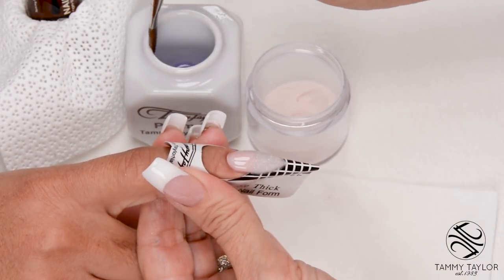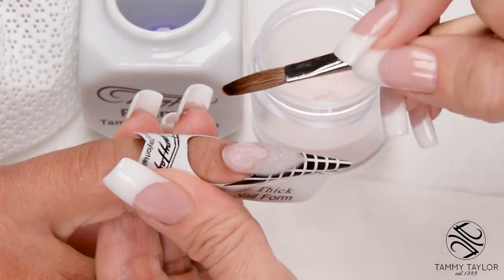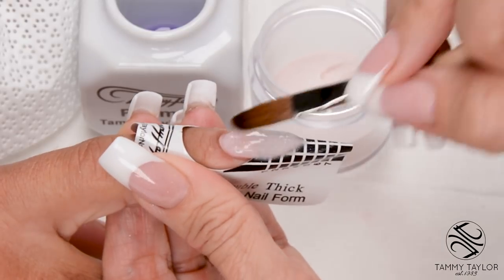Dip your brush in, wipe it away, direct towards you — this is your stress ball. Place this ball almost at the cuticle, let it flow, stroke it out, side, side, center.